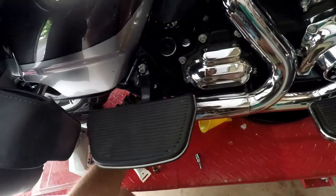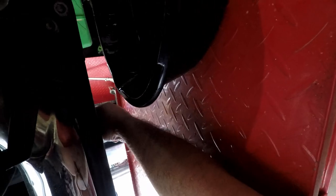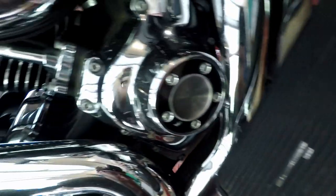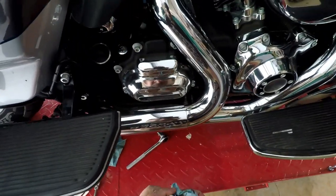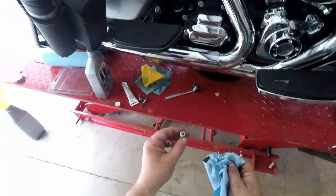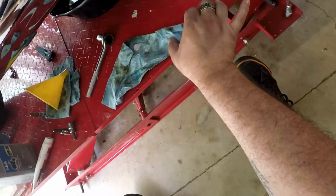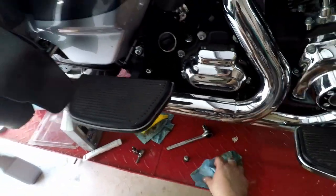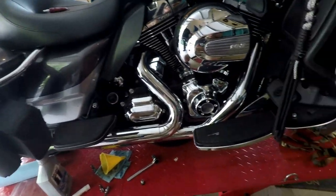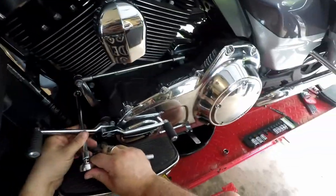Let's go ahead and loosen up our oil drain plug. Drain plug is pulled — go ahead and check the magnet on it. This one looks pretty good, there's hardly anything on it. We'll wait for that to finish draining, then put the plug back in. From there we'll go to the front, pull the oil filter, and fill up our fluids.